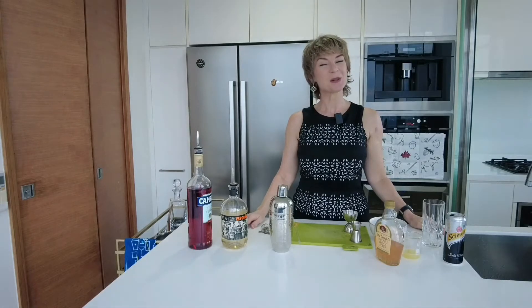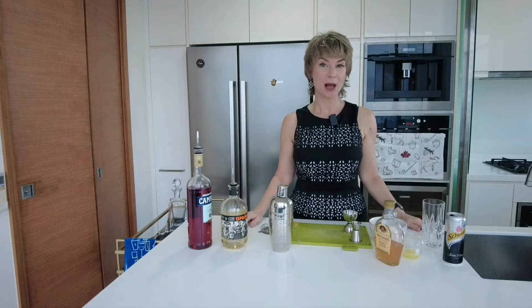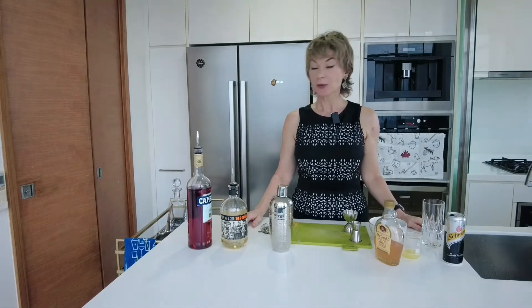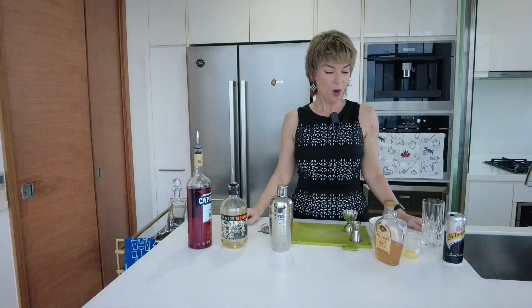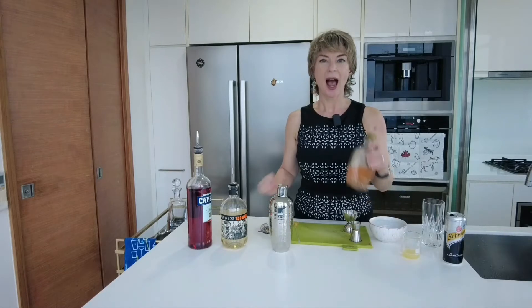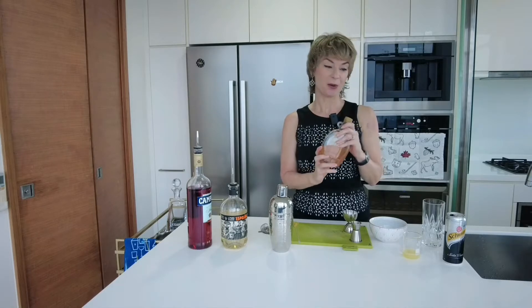Hi, welcome to Mixology AF. Today we are going to make a Paloma, but we're gonna make it a little bit fancy. Before we get started, remember to hit subscribe. So why is it fancy? It's fancy because I made my own salted grapefruit cordial.